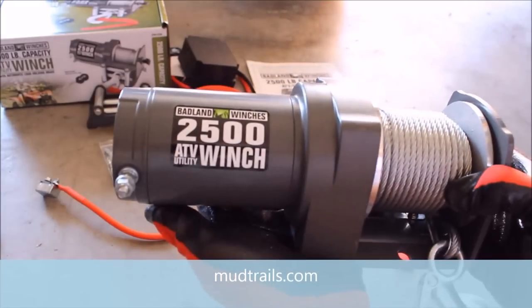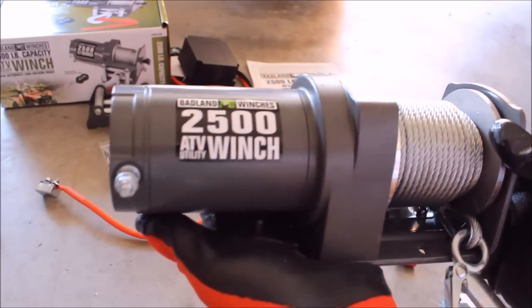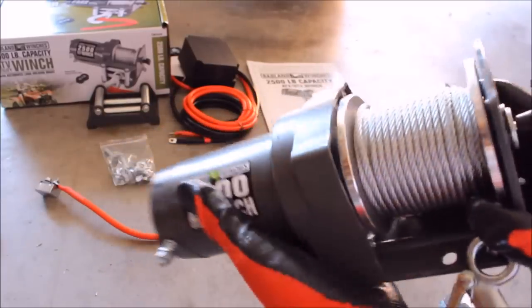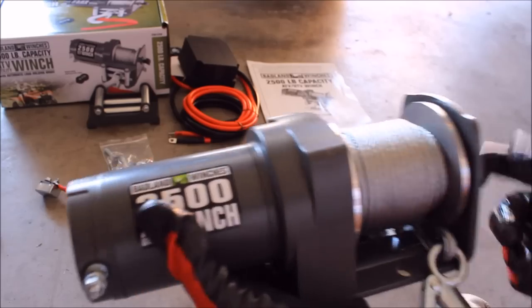What we have here is the Badlands 2500 pound ATV winch, got on sale at Harbor Freight for $59.99. The reason I picked it is it has a lot of the features that the more expensive winches have. It's got the release here so you can easily unspool it, and it's got the automatic brake that locks.